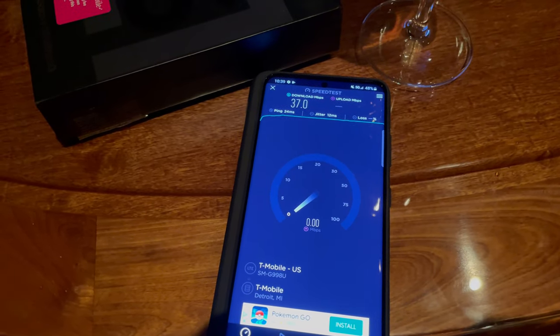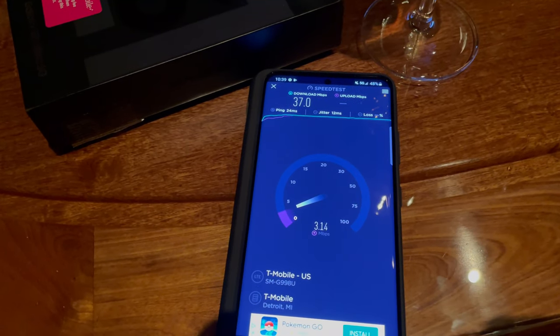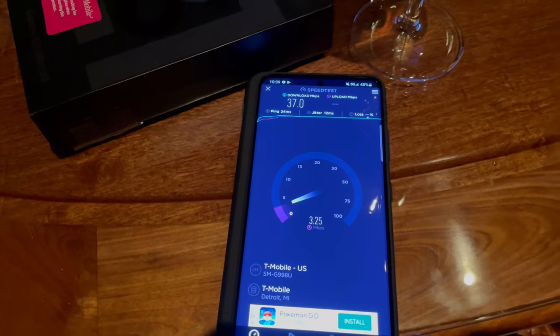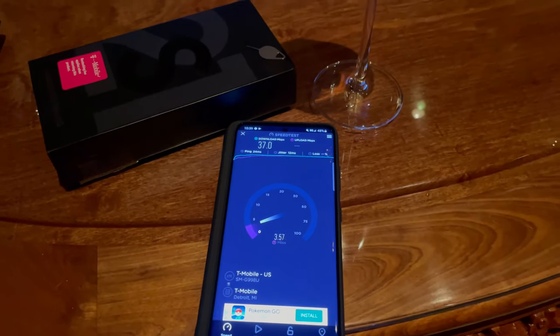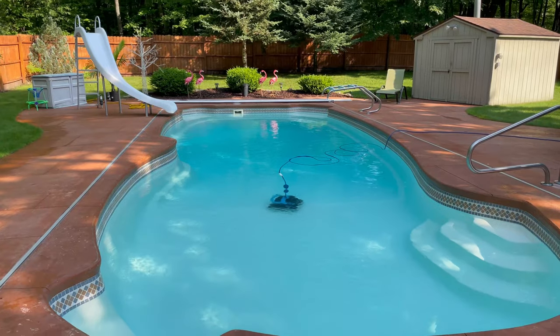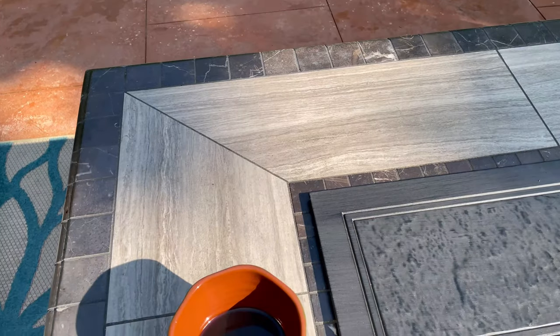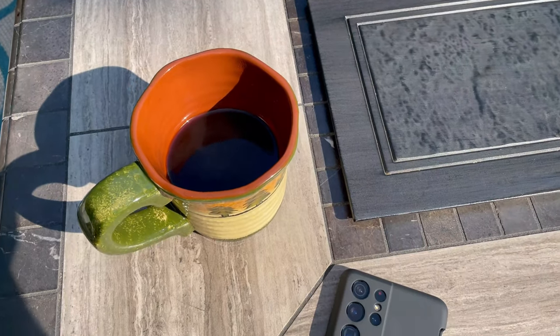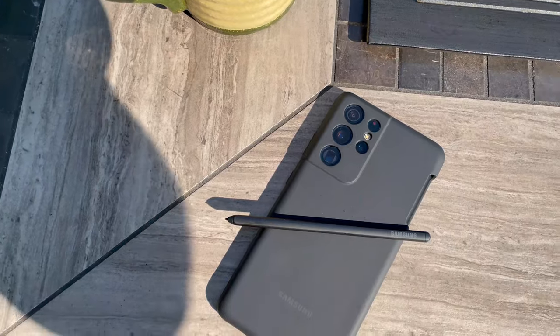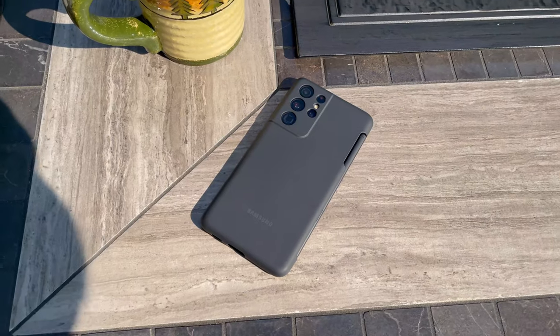I'm really impressed with the S21 Ultra. If you have any questions on this device, definitely leave a comment down below and I'll try to help you out. I can't recommend this device enough overall — I think Samsung has really nailed it, especially coming from the S20 series. I'm going to finish my coffee, continue writing with the S Pen, and enjoy my time here poolside. If you have any questions, comments down below. Thank you for watching. Take care and stay safe.